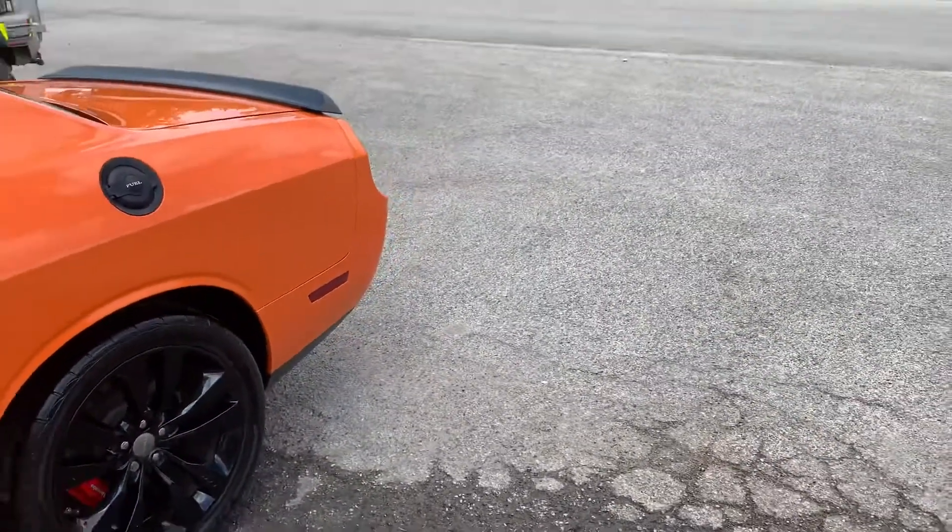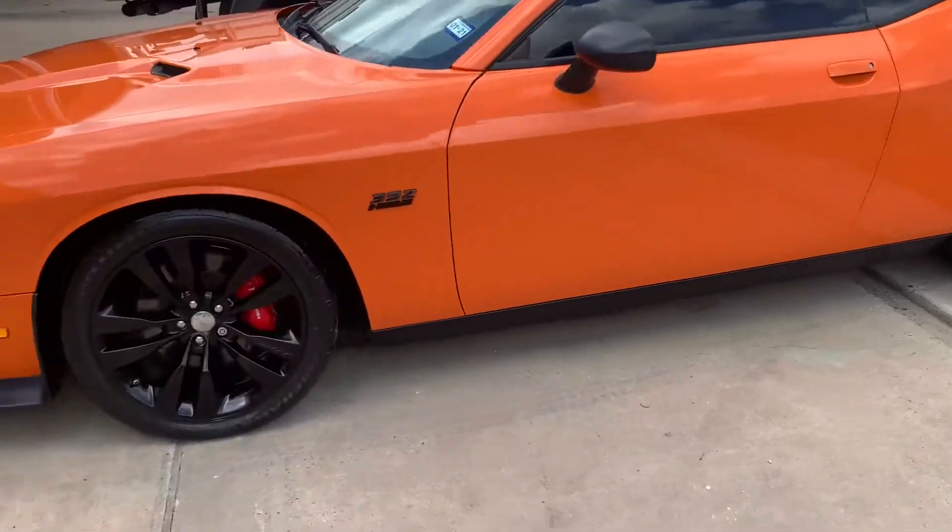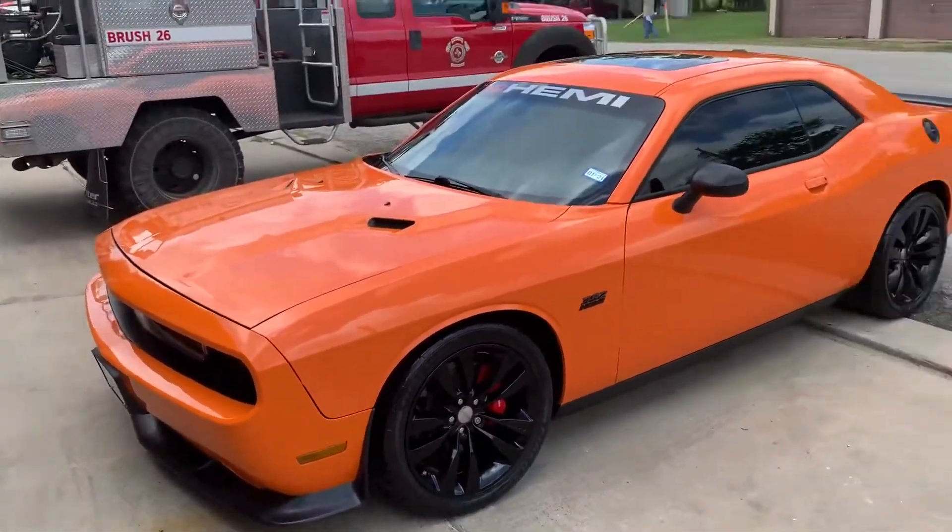It's bad boy ready here — 392 Hemi, got it looking good. It's what we do, the KFJ way.